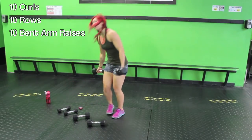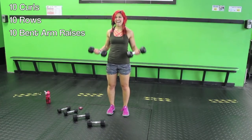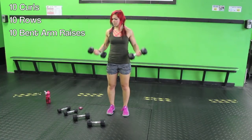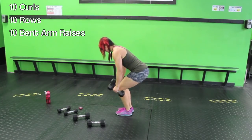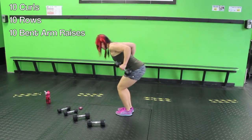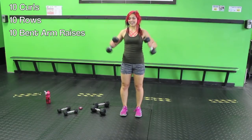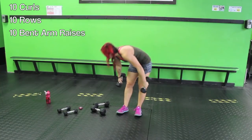Alright, bicep curls — one minute left. One, two — don't swing them — three, four, nice and controlled, five, six — you can do one at a time if you need to — seven, eight, nine, ten. Lean forward: one, two, three, four, five, six, seven, eight, nine, ten. Bent arm raises — let's do it: one, two, three, four, five, six, seven, eight, nine, ten. Curls for as long as you can.